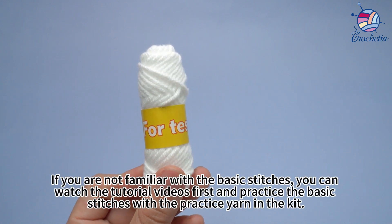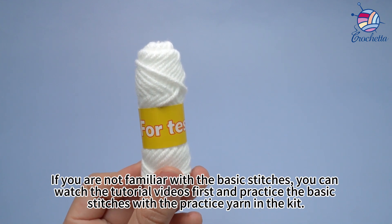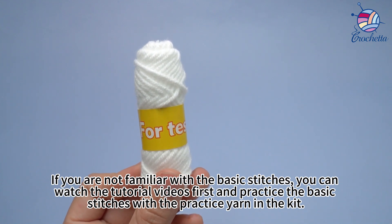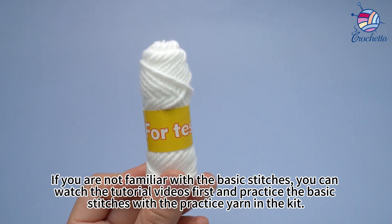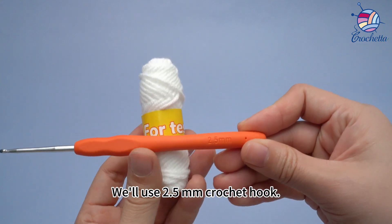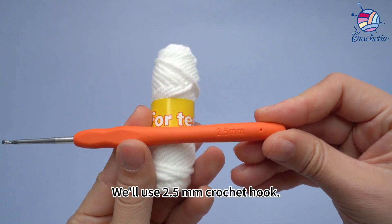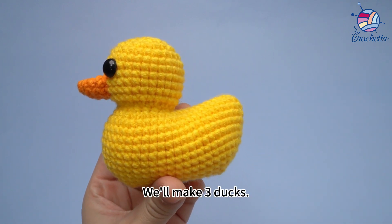If you are not familiar with the basic stitches, you can watch the tutorial videos and practice the basic stitches with the practice yarn in the kit. We'll use a 2.5mm crochet hook, and we're going to make 3 ducks.